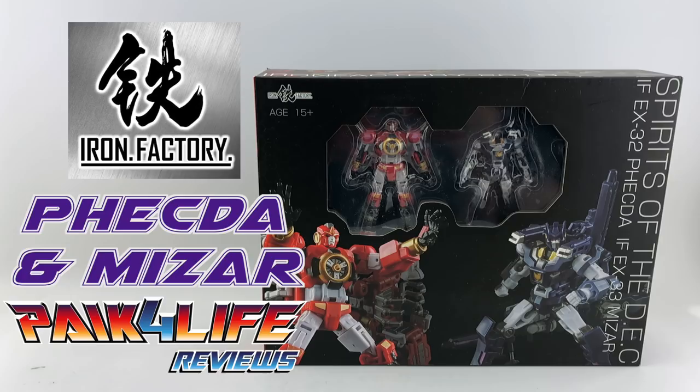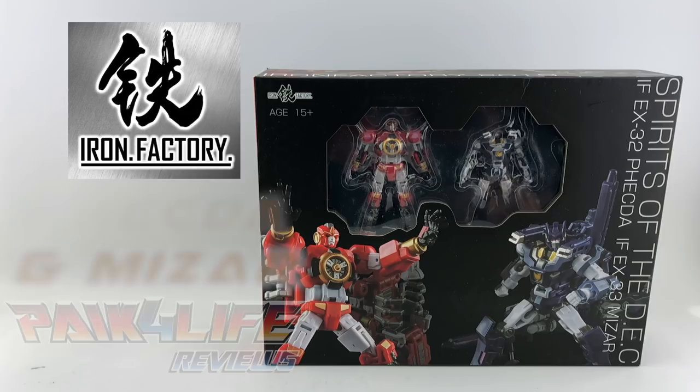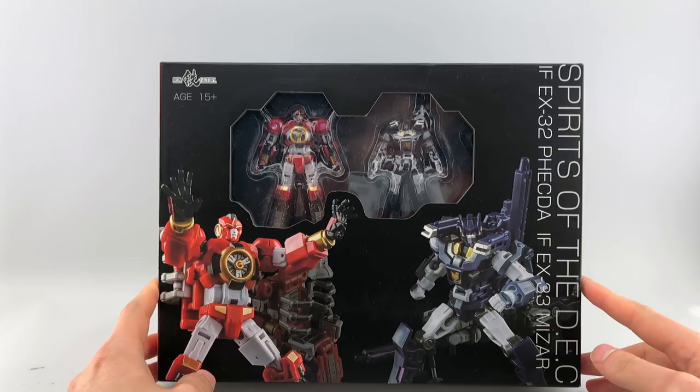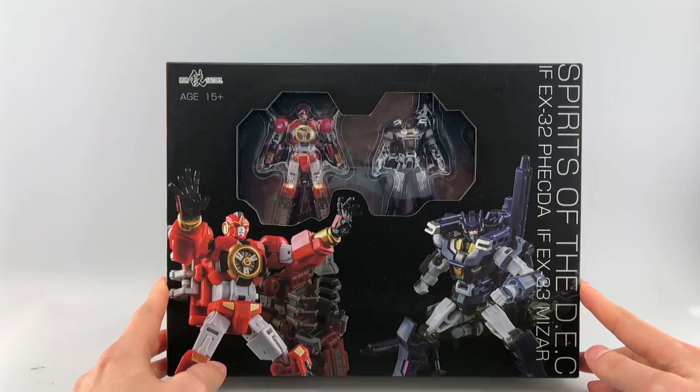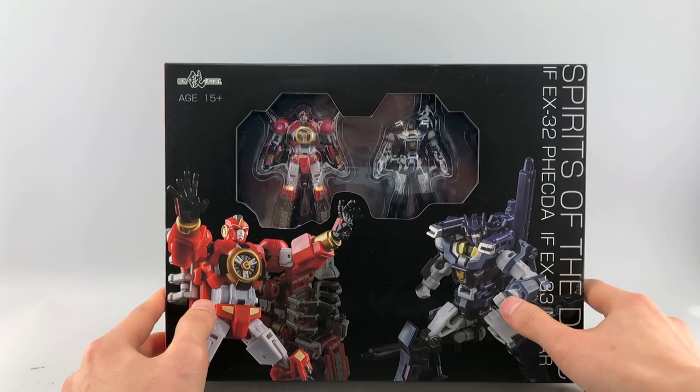Hey everyone, this is Bake for Life. You're probably wondering, are you doing another review back-to-back days? I haven't been doing that many reviews, but I'm coming to you with Iron Factory's latest set. This is from their Spirits of the DEC, the DJD from IDW's More Than Meets the Eye series — IF-EX-32 Vecta and IF-EX-33 Mizar. Obviously, they're Kaon and Voss in Legend scale.